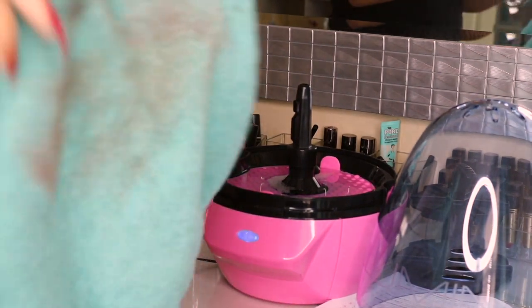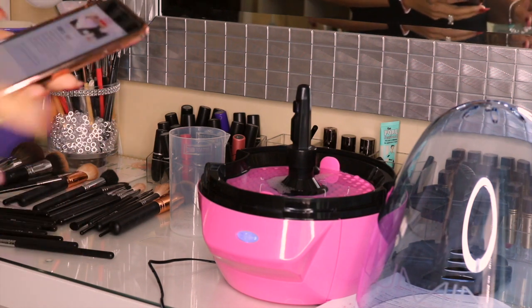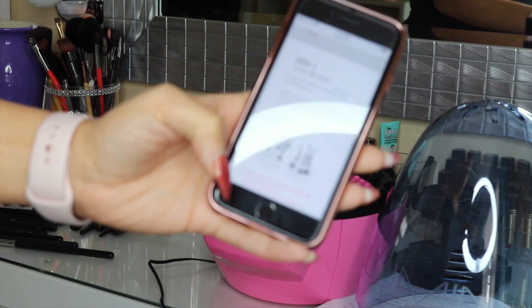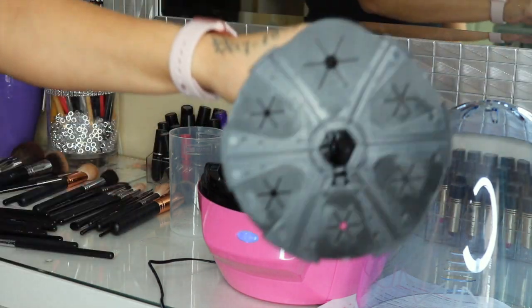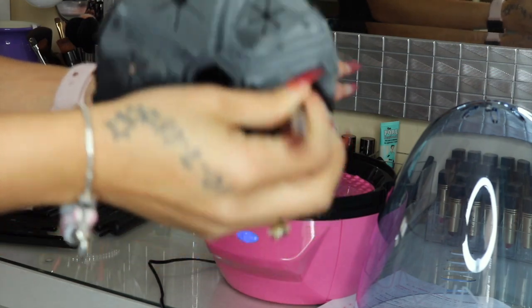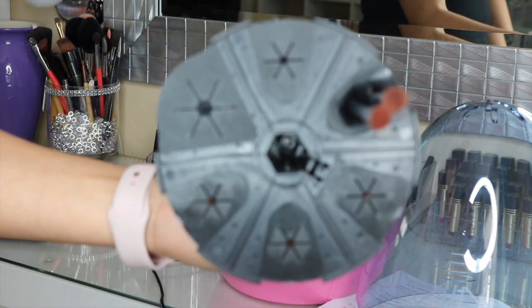I went ahead and did step two — wiping my brushes off — and as you can see my brushes were pretty dirty. They're still dirty but this is what I wiped off. I'll go ahead and place a clip of what my brushes look like right now and then we'll do the comparison after they're clean. Step three is going to be loading your brushes into the device from the bottom of the brush holder. You can put two brushes in each little slot.